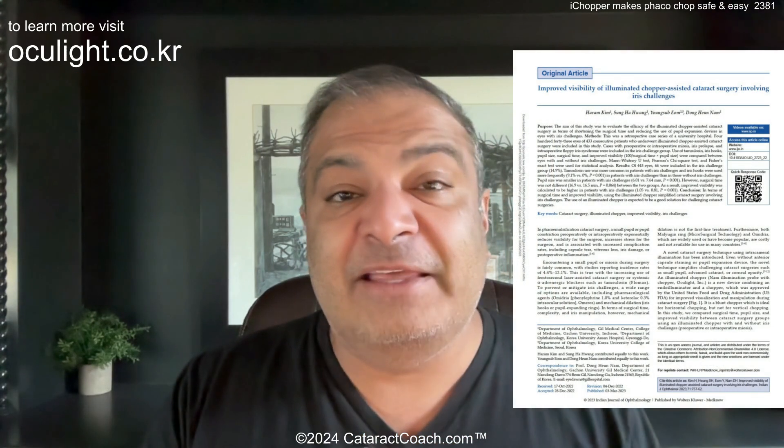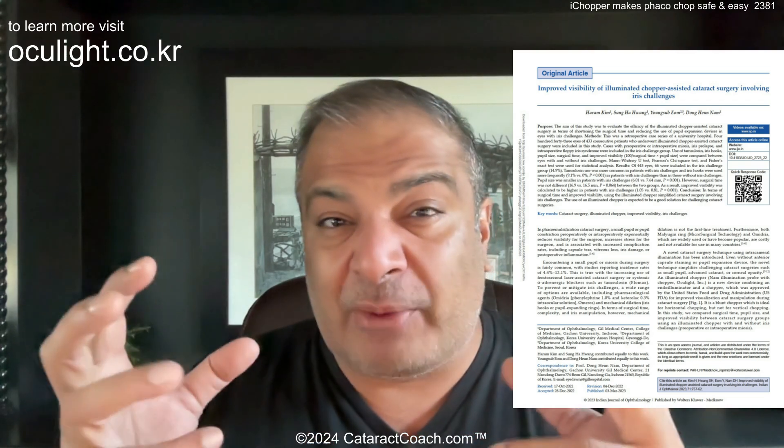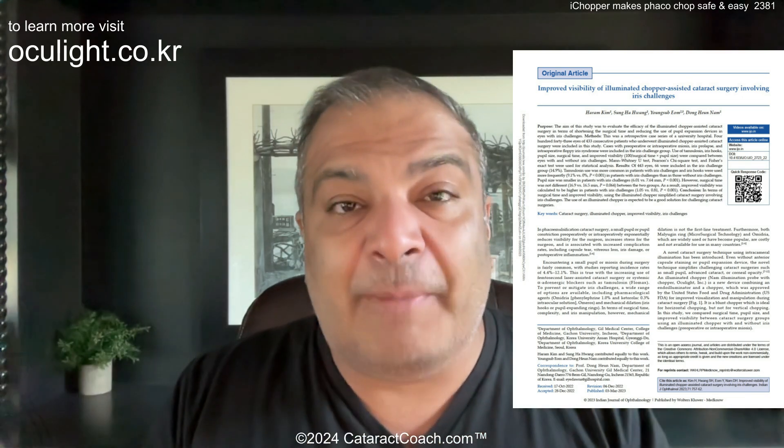There's a published study in the Indian Journal of Ophthalmology showing that for complex cases of floppy iris, iris prolapse, iris damage, small pupil — in these complicated iris cases — it was very helpful. And even a study in the European Journal of Ophthalmology showing that for femtosecond laser-assisted cases, it actually provides a benefit as well. So it's a really neat device.